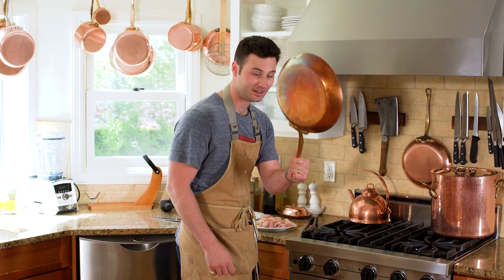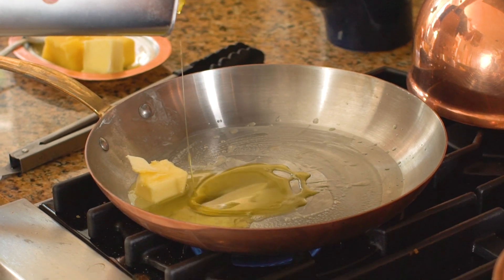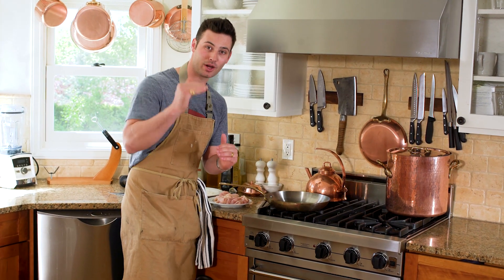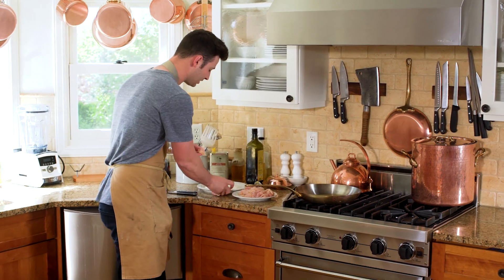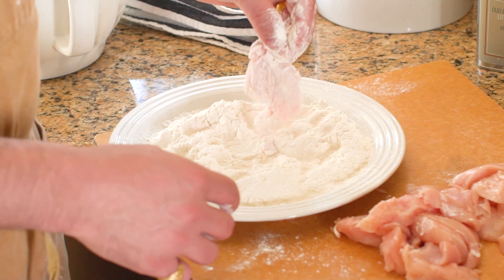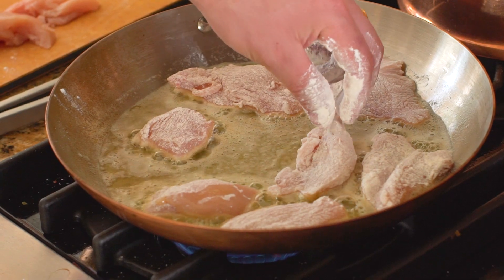You're gonna want a nice size pan — put it on medium, add a spoonful of butter and about a couple tablespoons of olive oil. The reason I cook olive oil with butter is that we can cook our butter at a higher temperature. While that butter melts down, I'm going to take our chicken and some all-purpose flour, put it right into the flour, shake it off, and it's ready to be fried up. Very simple — chicken, flour, shake it, fry it. It's beautiful.